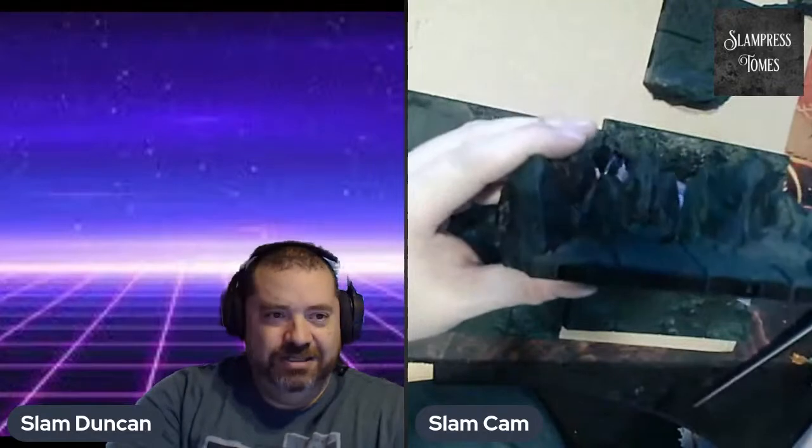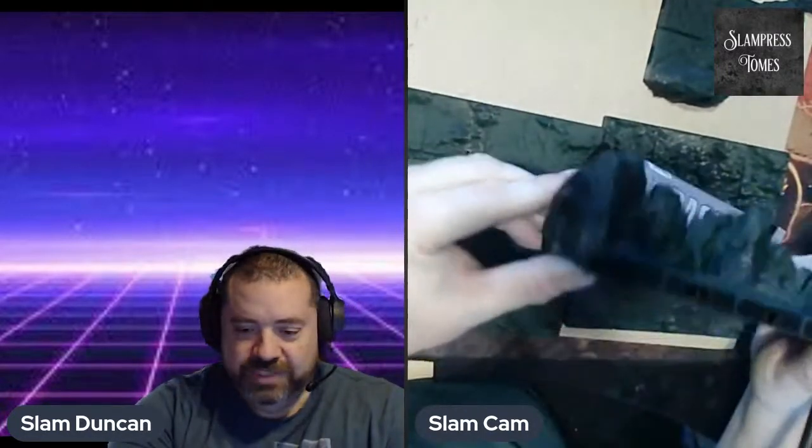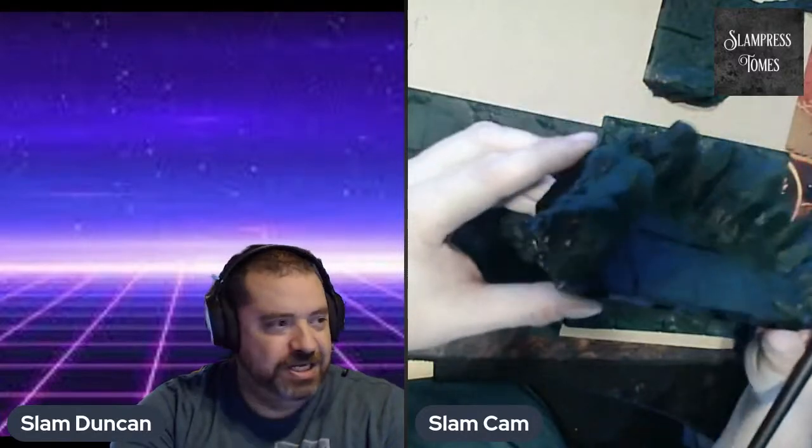I'm not doing anything that probably hasn't been done before here — a lot of people have done this — but I just wanted to show how quickly you could paint something like this up, and at a pretty inexpensive rate too.